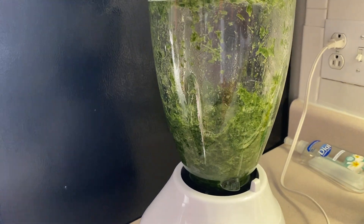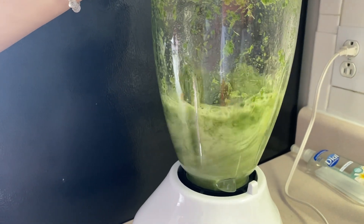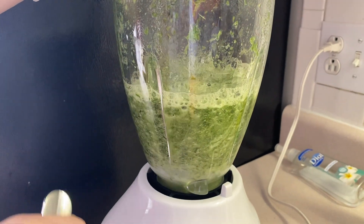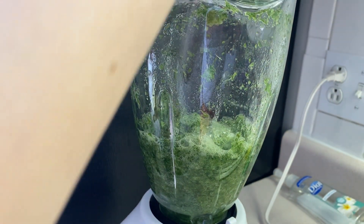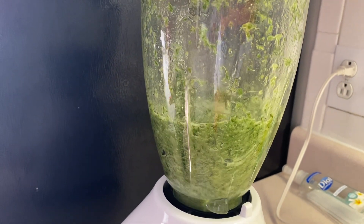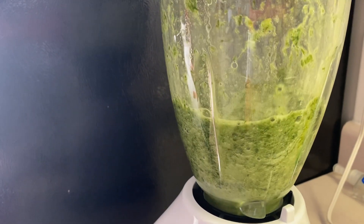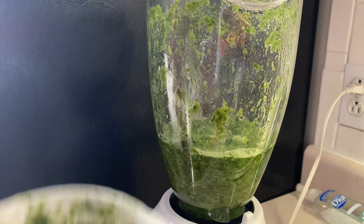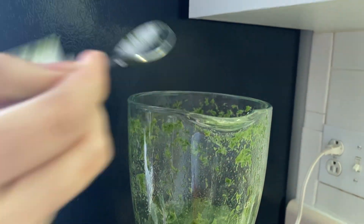Alright, so it's been blended. Stir it up real good. Try and get every bit of the pandan leaves mixed in.